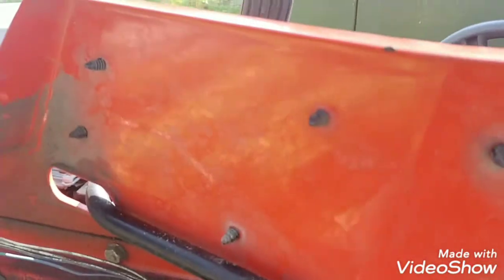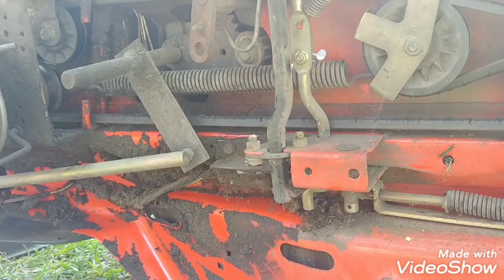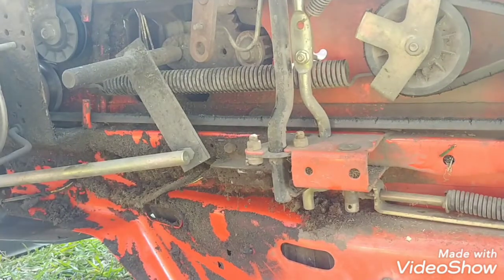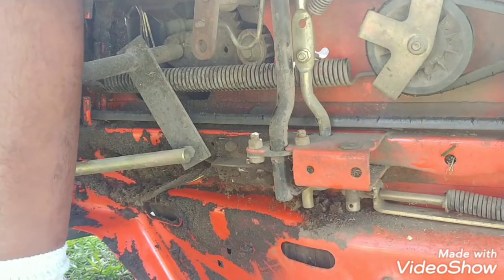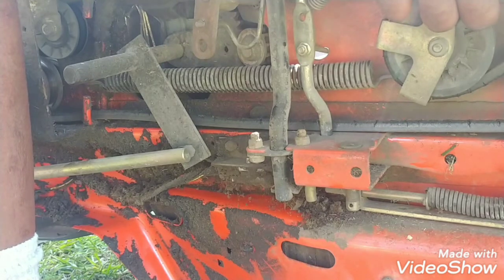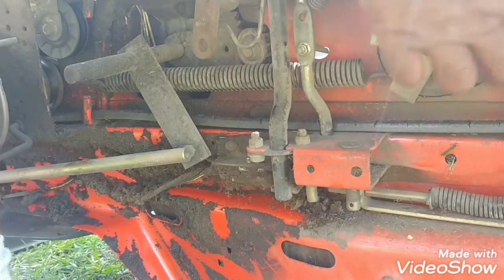Let me show you so you can see. I'm gonna push the brake pedal — or clutch, whatever — and see how this is supposed to work. Now I'm doing it by hand. See, when you push that, it takes the pressure off, which serves as a brake, so nothing is tight and it shouldn't turn.